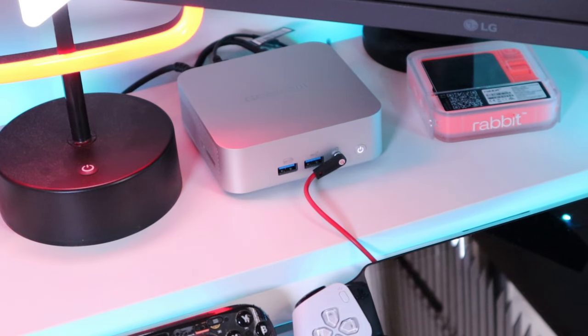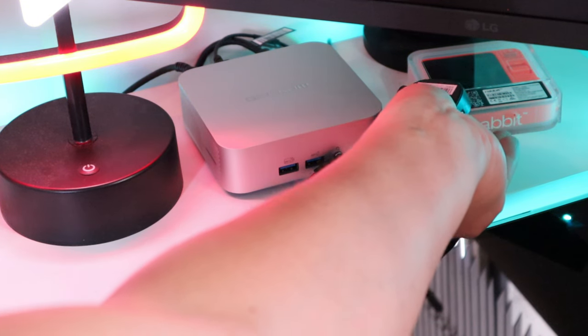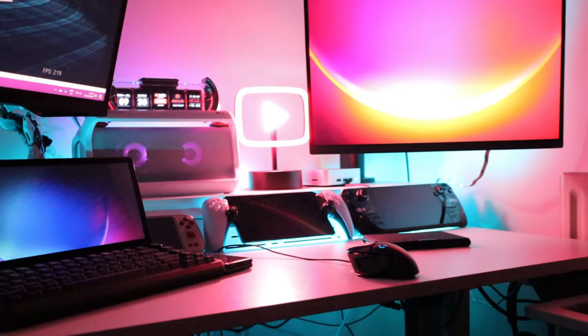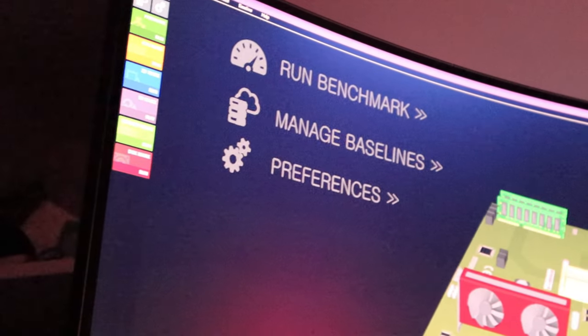I can detect fan noise coming out, so let me place it onto the actual unit. That's quite quiet, isn't it? We're all connected up — the speaker and game console all laid down nicely with the LED feature lights. So let's carry out the benchmark test, shall we?